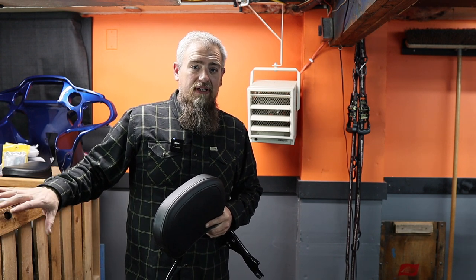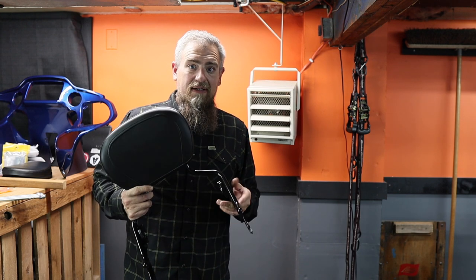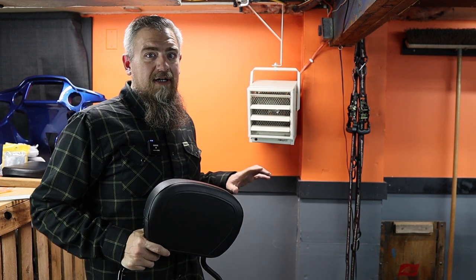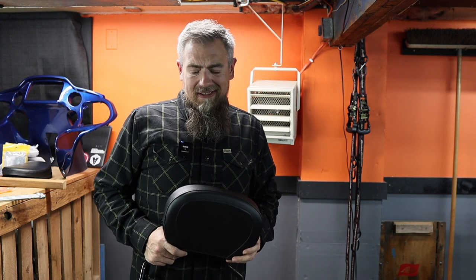I was able to take the stock tour trunk off — the king tour pack — it's huge. Right now it's just sitting on the floor in the way. I've also got the sissy bar backrest and luggage rack, so I want to try to build a rack on this wall where I can just store all that stuff so it's somewhat safer, not on the floor, not in the way.